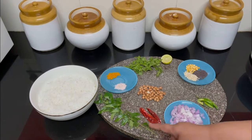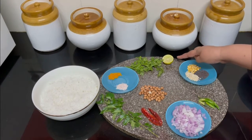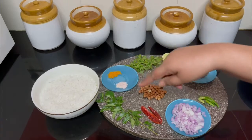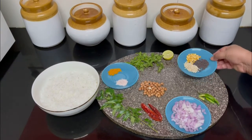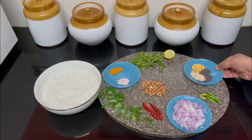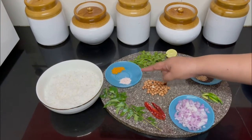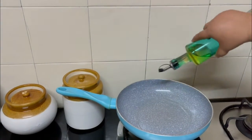A little bit of curry leaves, some peanuts, coriander leaves for garnishing, half a lime — we squeeze the lime juice and mix it with the rice before we begin — and chana dal.